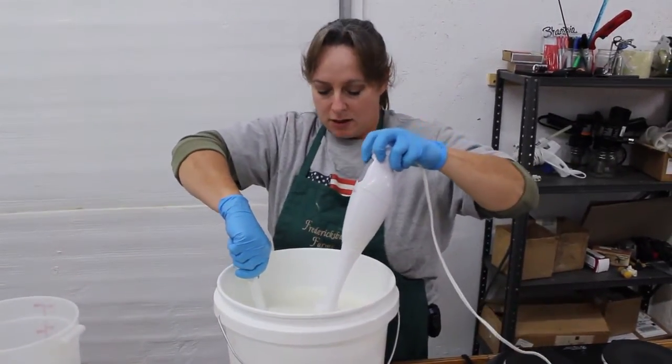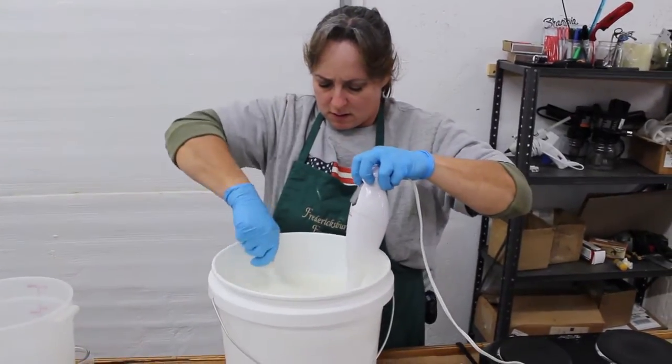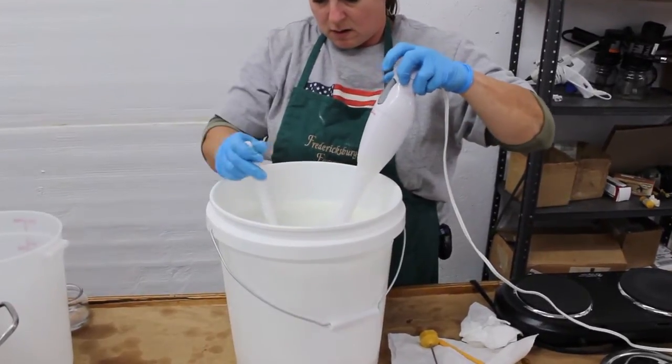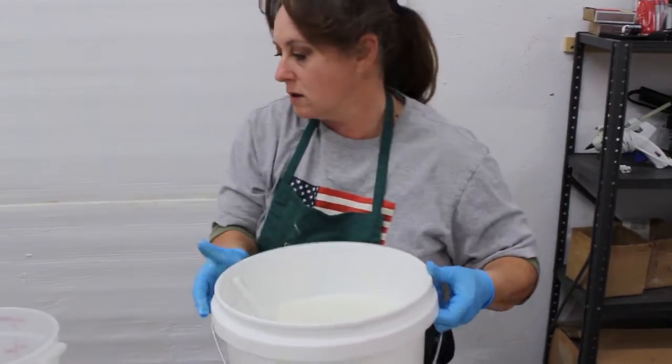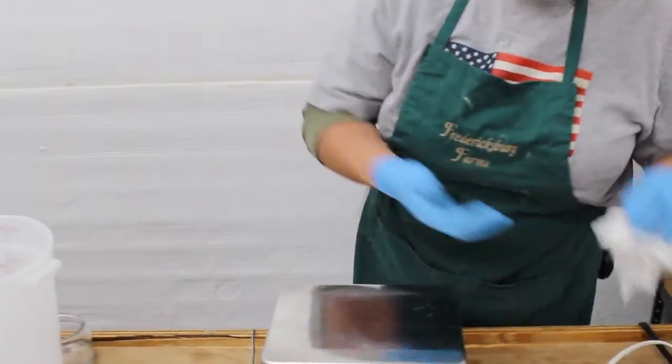We've got that blended up pretty good, so we'll set this off to the side. Now I'm going to measure my fragrance and my vitamin E.